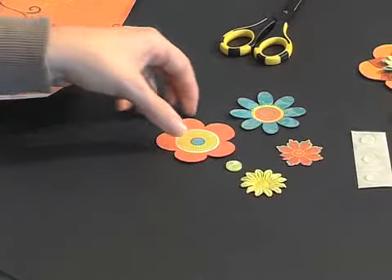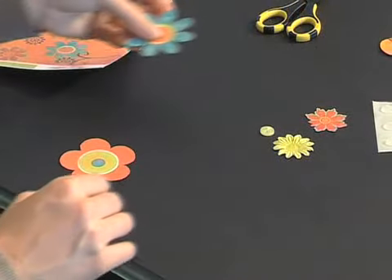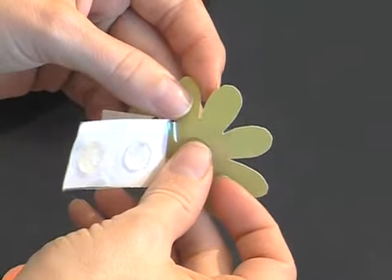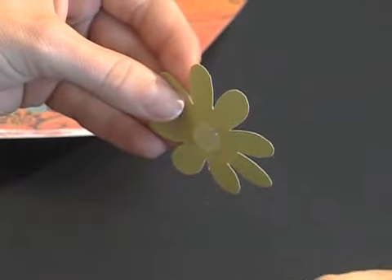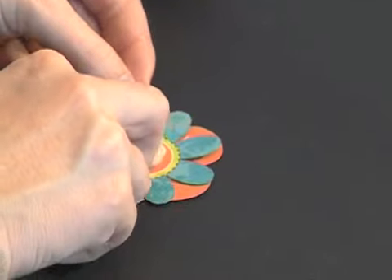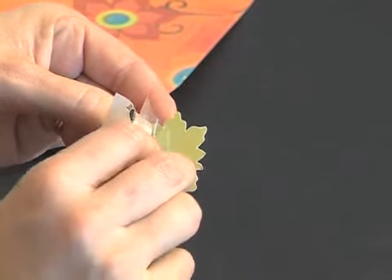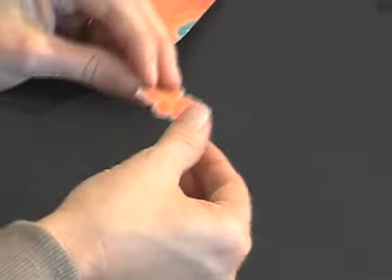You will start with your largest flower on the bottom. Choose the next largest flower, take a glue dot and place it underneath, then stick that flower on top of the larger flower. Repeat this step for your other flowers. Some of the reasons I love using glue dots are that they are easy to use, they aren't messy, and they give great dimension.